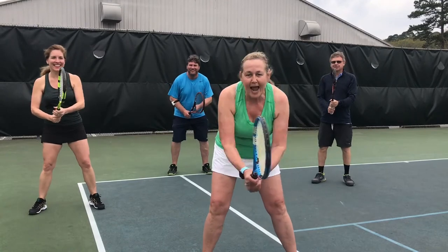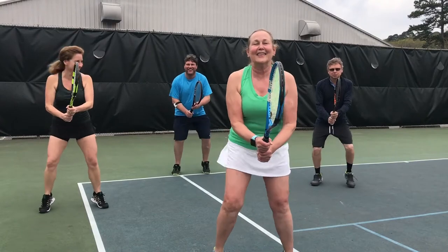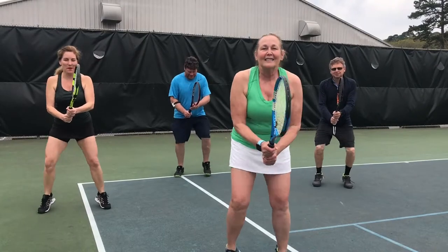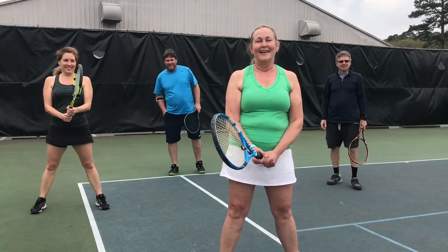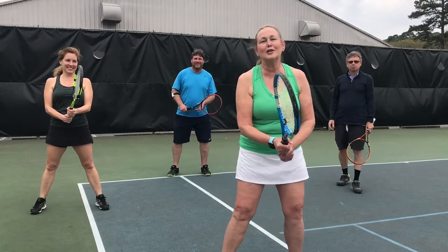All right, here we go again. Ready? And fast speed. 1,001, 1,002, 1,003, 1,004, 1,005, 1,006, 1,007, 1,008, 1,009, 1,010. All right, everybody rest. I'm out of breath. You should be too.